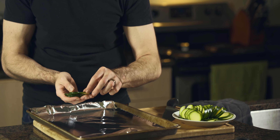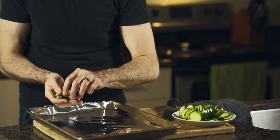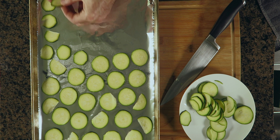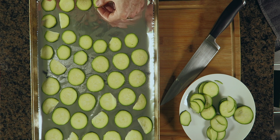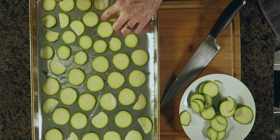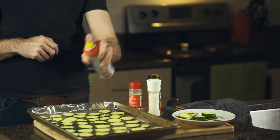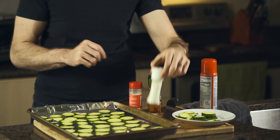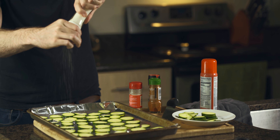Next up you want to lay them completely flat on a foil-lined baking sheet. Make sure to leave enough space for those to have room to cook — if you crowd the pan too much they will not crisp up. Next we're going to use our nonstick spray and just spray a really light coating of oil. This is the best way to ensure an even coating without overdoing it on the extra calories.